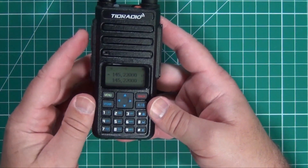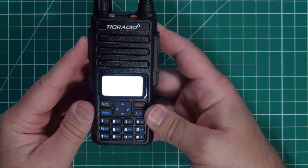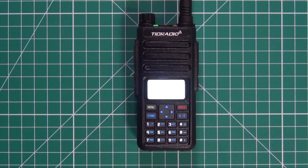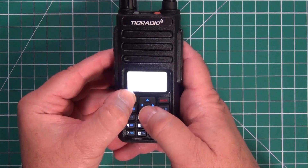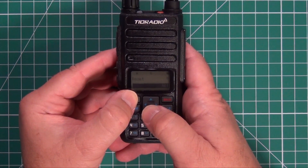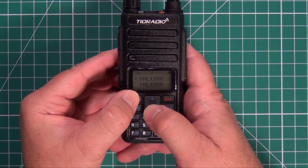We got it all programmed into channel 15. Let's see if we can hit the repeater — there we go, WJ6F testing. You cannot put the tag name in from the front of the radio; you do have to use CHIRP, which this radio works on quite well. If you reset the radio you can reset to VFO or reset all. However, when I reset the whole radio back to factory, everything came up in Chinese. I fixed it by hooking it up to CHIRP and making changes in the menu settings.